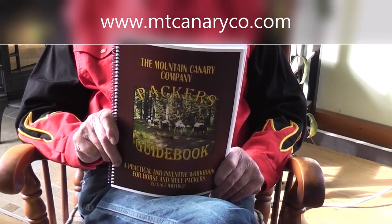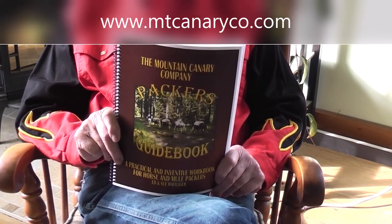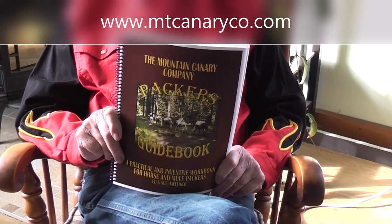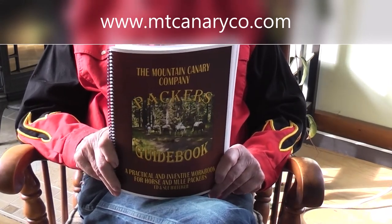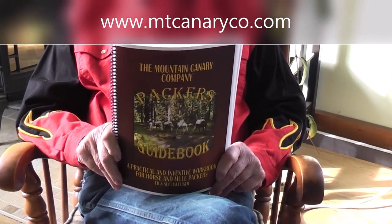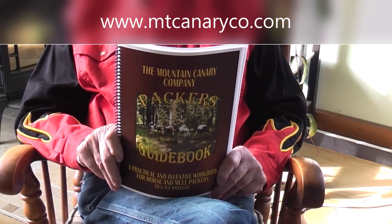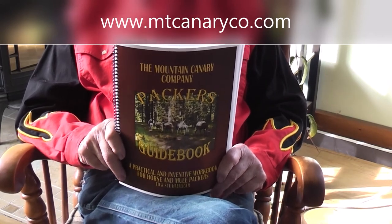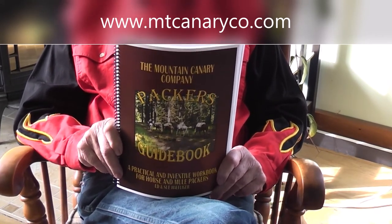You can worry about that ache in your behind, or you can start doing something productive. I chose to do something productive, and this is a copy of it — the Packer's Guidebook. So you can blame the Silosaurs, and you can blame Robert Everson, the Trail Meister, because he's the one that made me sit down and do this video — he keeps referencing this in his new packing classes.